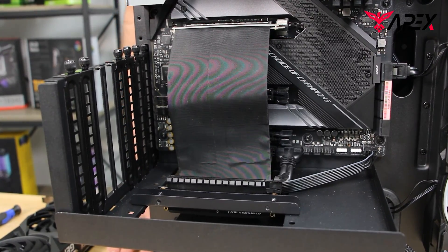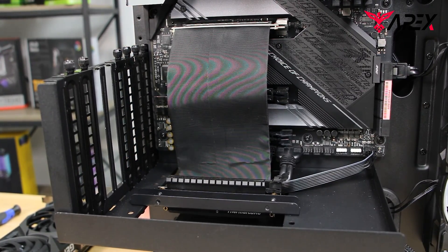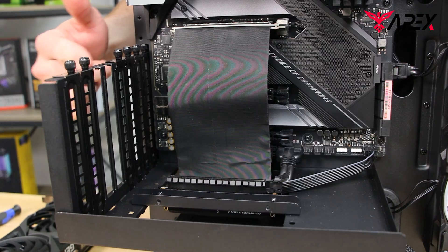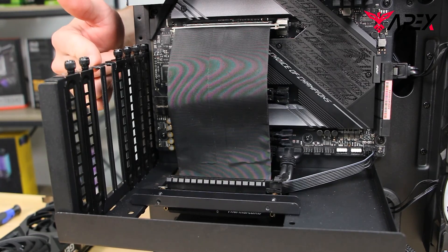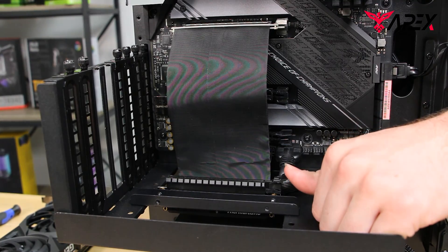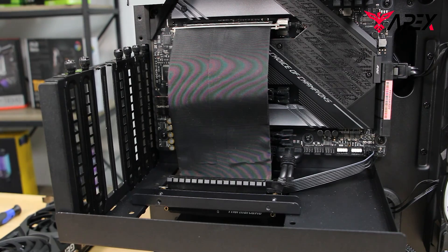This is our second configuration for our Core P3. As you can see, we have a ribbon cable for a vertical GPU configuration. There are two things we have to pay attention to before we seat the GPU: the first is that we have these two screw holes open and ready to receive the GPU, and the second is that we have this clip set to open, like so.